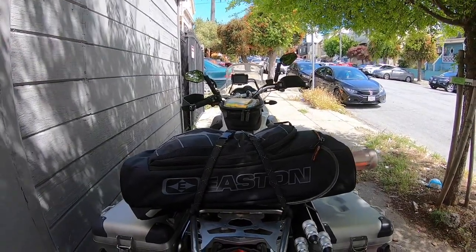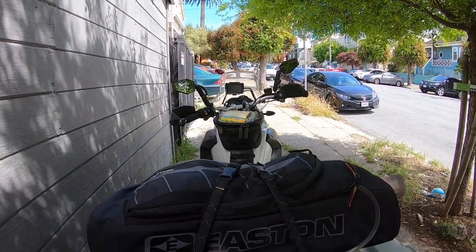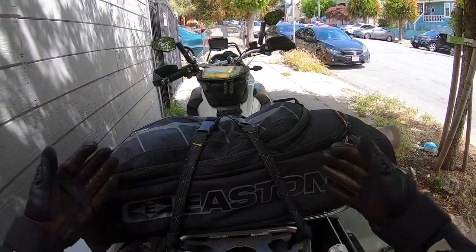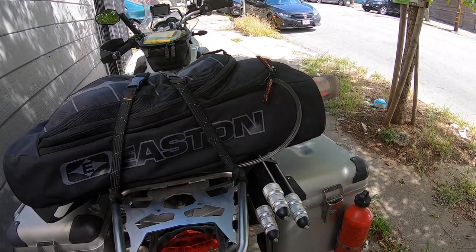So this is typically how I transport this thing. You can obviously wear it as a backpack if you're on a smaller bike or sport bike, but I just use two rock straps, cross them over each other, and as long as you tighten it down enough it should be good to go.